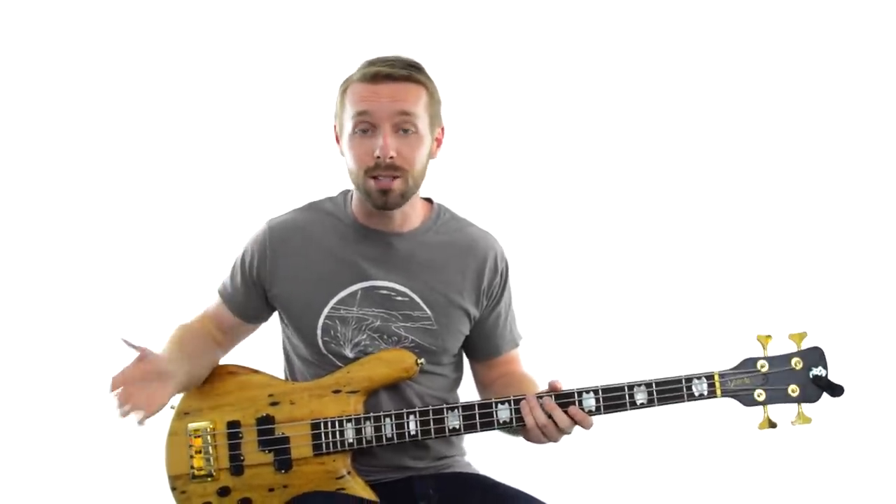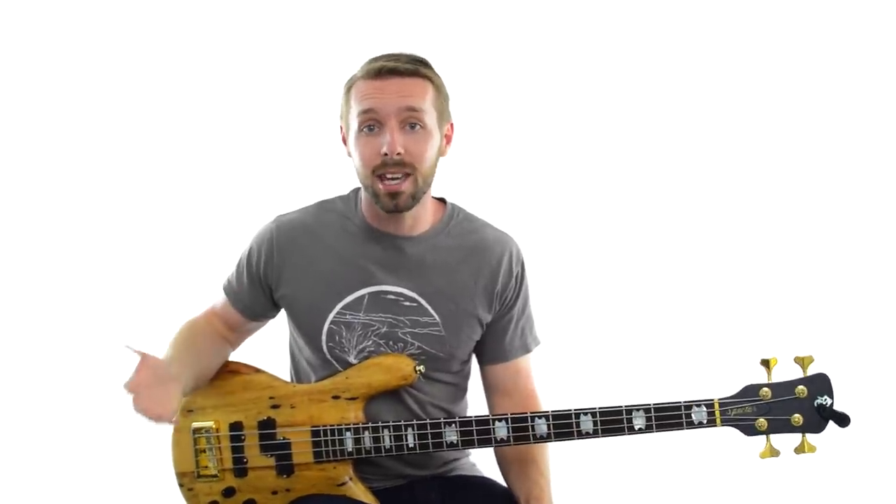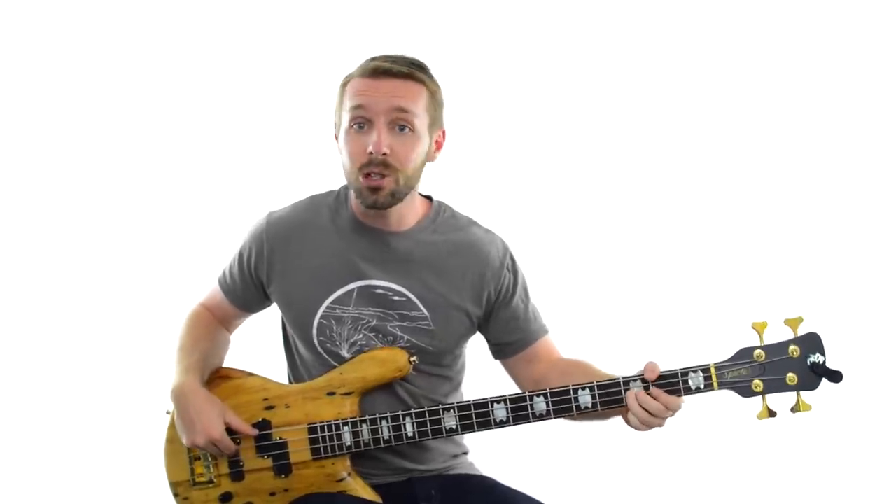To me, it sounds super bright, so I'm guessing this is in a major key. The note we came up with earlier was F, so chances are we're in the key of F major.